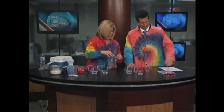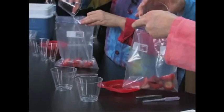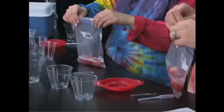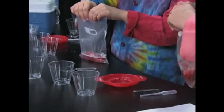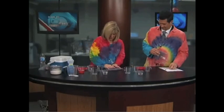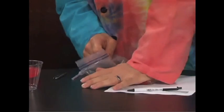What I'd like for you to do is take your solution and pour it in your bag with your strawberries — the whole thing. And we're going to seal our bag. Then we need to just pulverize those strawberries. You should try to get as much air out of the bag as possible.